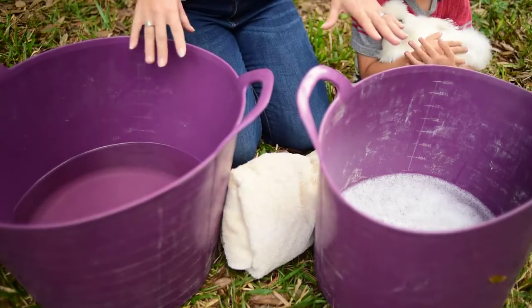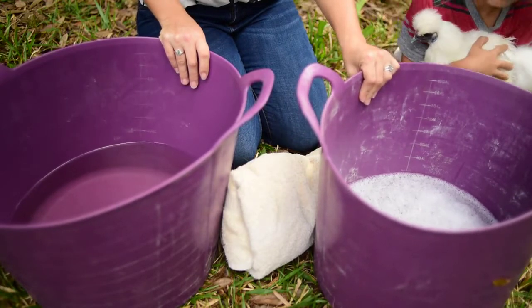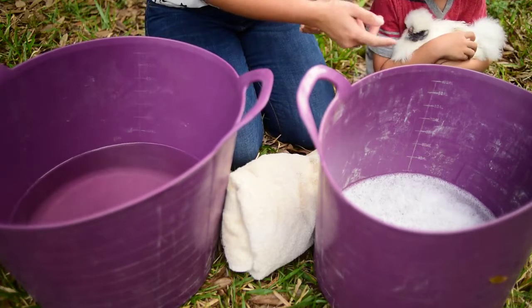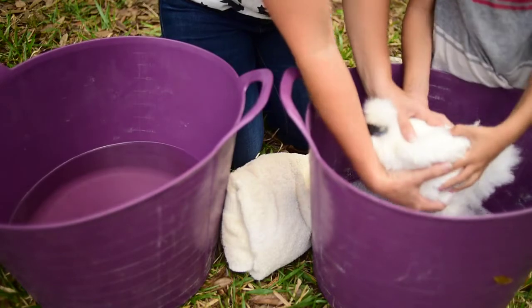So we have two baths here with warm water. One is a mild dish soap and then one is just plain water for us to clean her. So let's go ahead and set her in, buddy. Alright, we're going to gently and slowly set her into the soapy water.